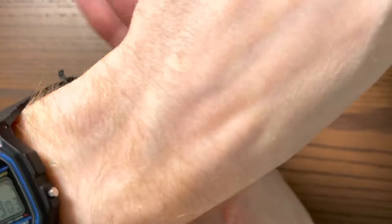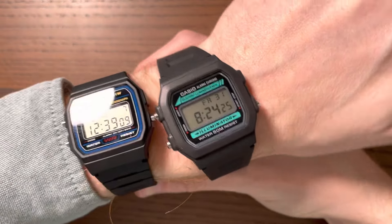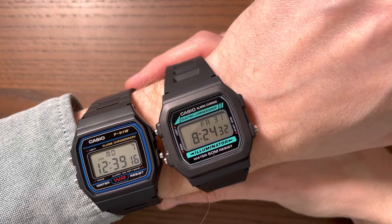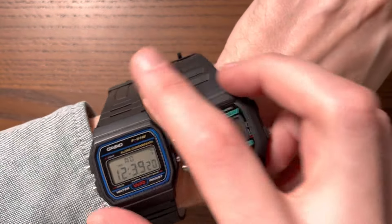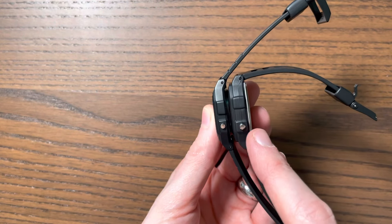First of all, let's compare how they look on the wrist. I've got a 16 centimeter wrist. They're not too dissimilar in size — the W86 does wear a little bit bigger, and the bezels are a little bit chunkier. From the side, the W86 is a bit thicker as well.